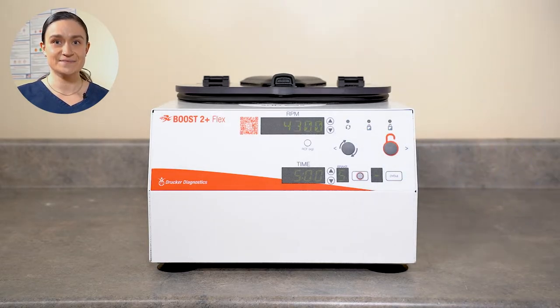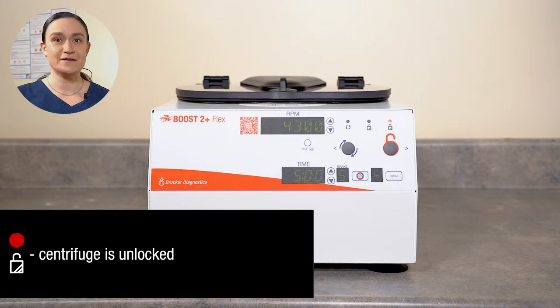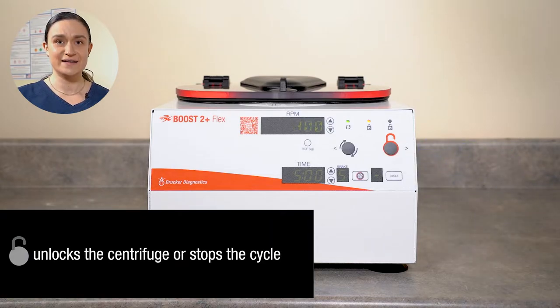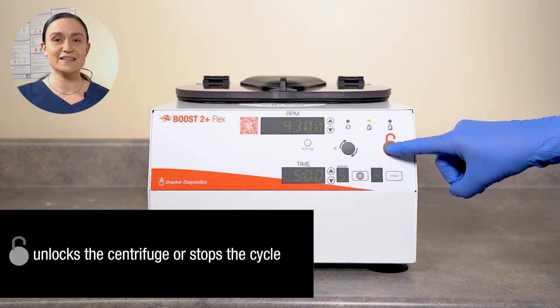Next, we have our indicator lights. The left-hand light is illuminated whenever the centrifuge is running. The center light is illuminated whenever the centrifuge is locked. The right-hand light is illuminated whenever the centrifuge is unlocked. The left-hand and middle lights are commonly illuminated at the same time, as the centrifuge is always locked when it is running. Next, we have our Stop Unlock button. This will stop any currently running cycle, or if the centrifuge is at rest, will unlock the lid latch system.